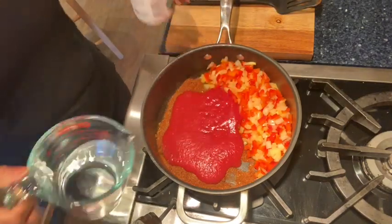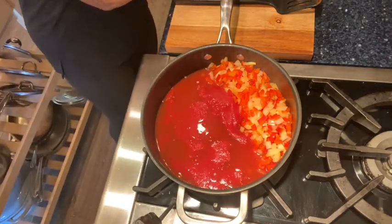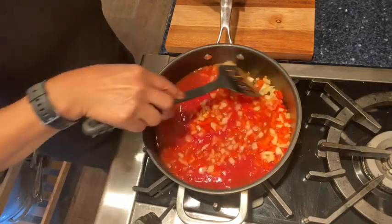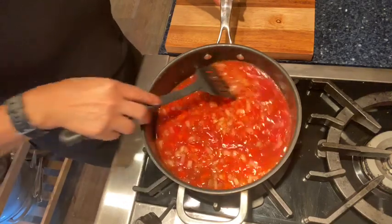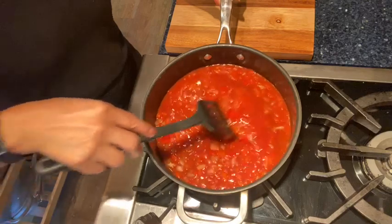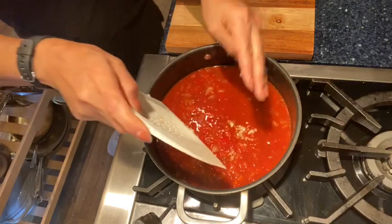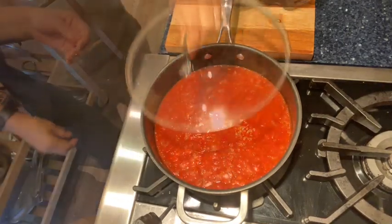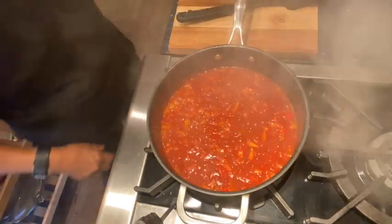Then you can add your tomato sauce and your water and mix that together, then bring back the peppers and onions — oh, they smell so good. Now what I failed to do here — I needed to add the garlic at this point too, and I'll do that now. It was an afterthought. Now I'm going to cover it and lower it to simmer for about five minutes.